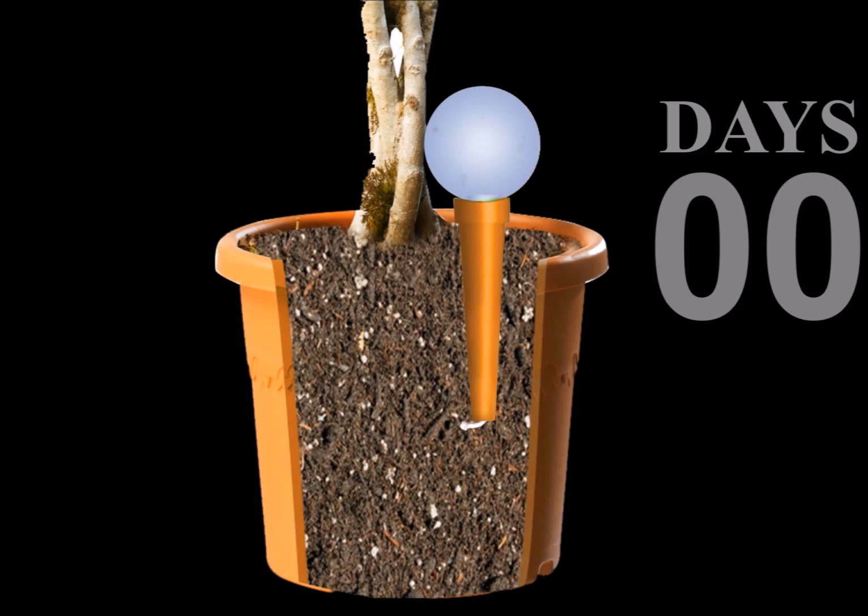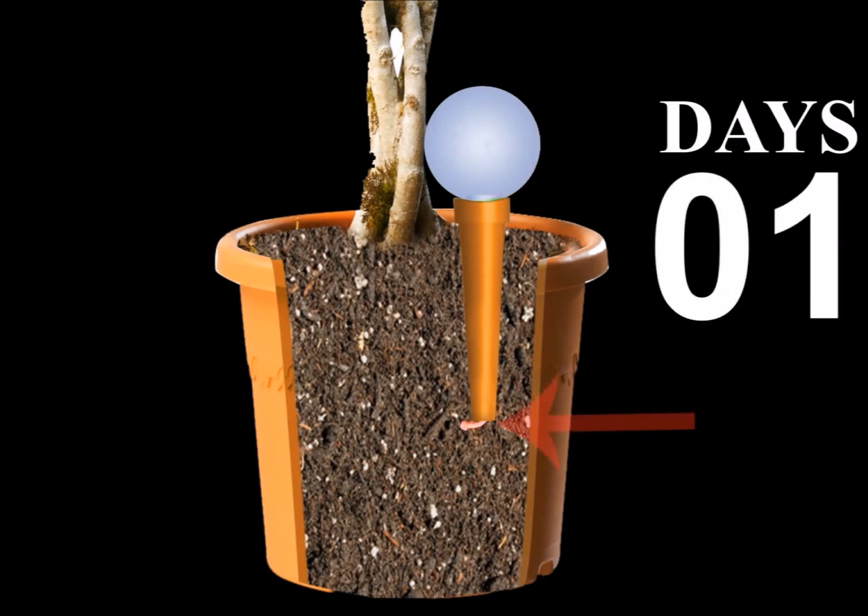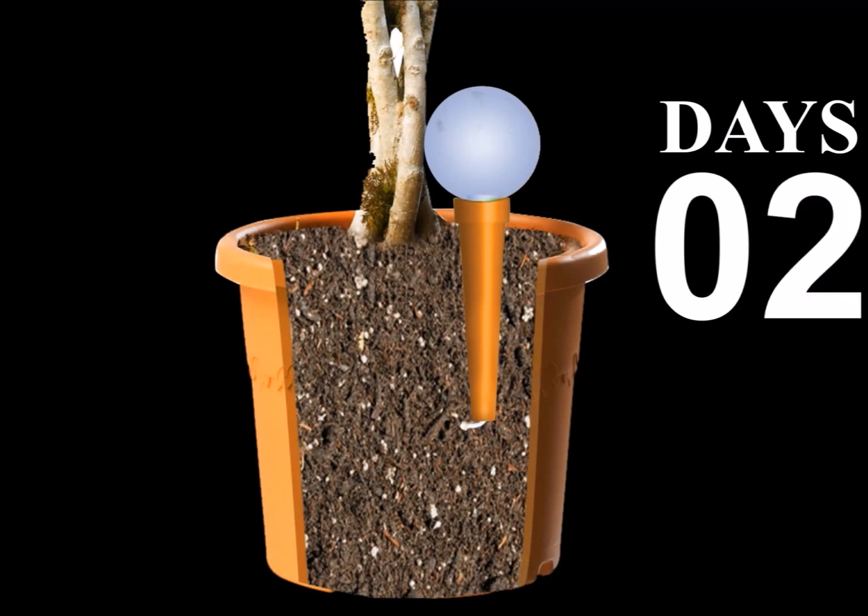The PlantPal Watering Globe is not only useful for vacations, it can be used all year round to keep your plants healthy. It's a great tool for those without a green thumb or for highly sensitive plants.